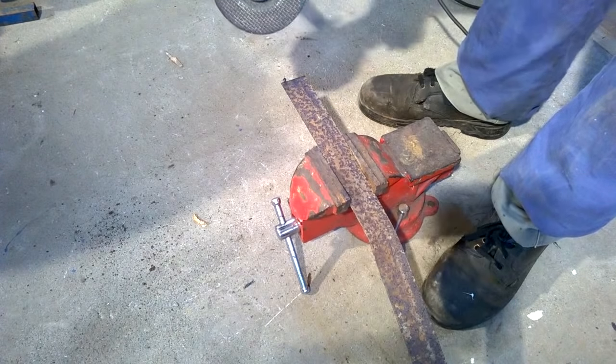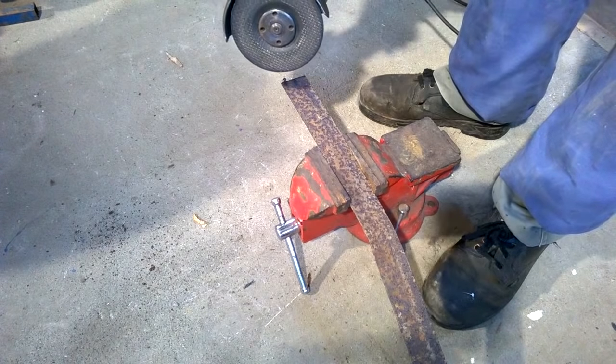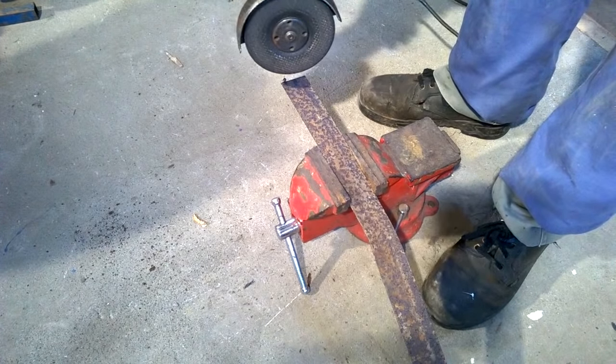Start your angle grinder and allow the disc to reach full speed before you attempt to cut. Never hold the disc in contact with the metal before you start the grinder.